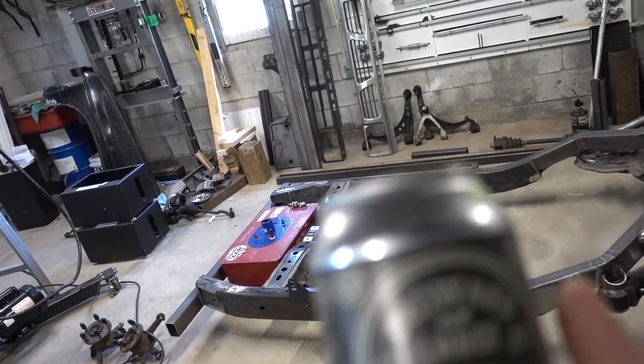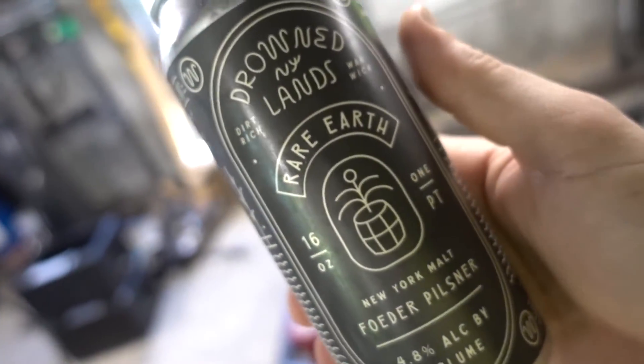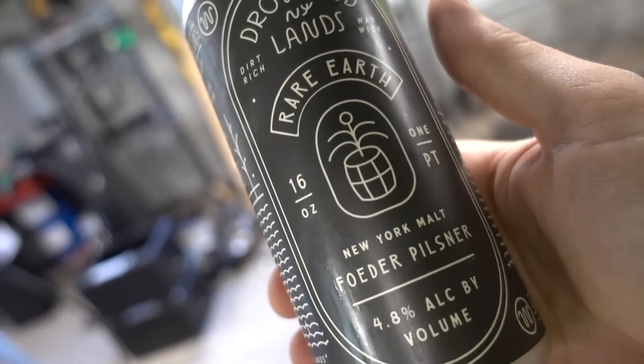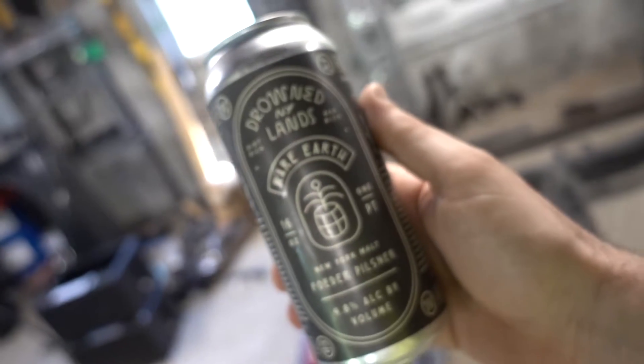This video is brought to you by Drownlands Rare Earth. It's not brought to you by these guys — this is another one from these guys. It's a pilsner, I really like it. It's a fooder pilsner. Yeah, these guys make good stuff.